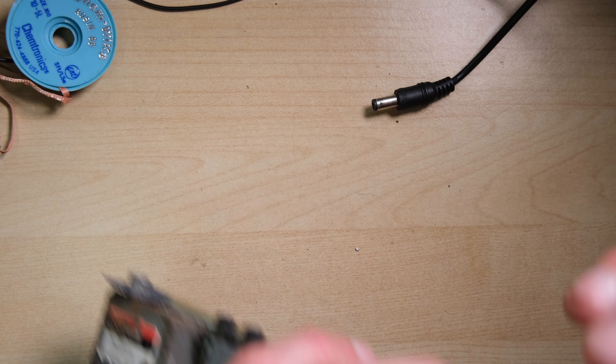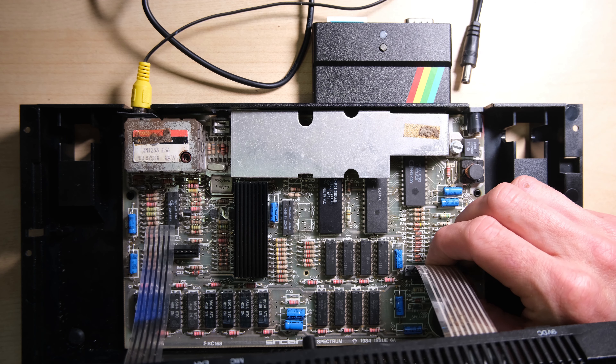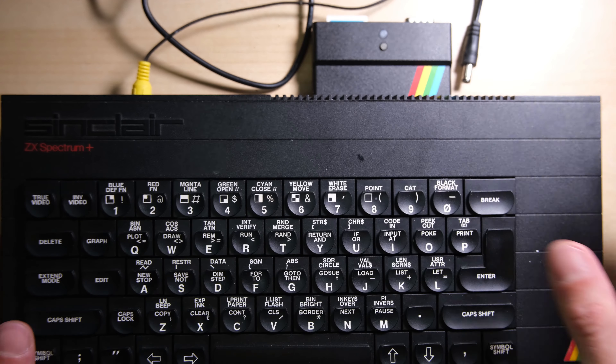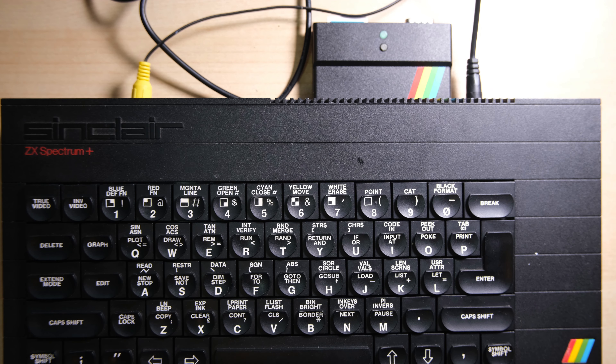Let's finish the refurb and build it up. Fast forward — we have new caps, we have a heatsink on the ULA, it has a new case with a new membrane, and we're going to start testing it now with some demos and soak tests. Another Speccy rescued. Thank you all for watching, stay tuned for more videos.